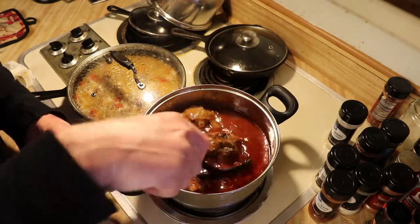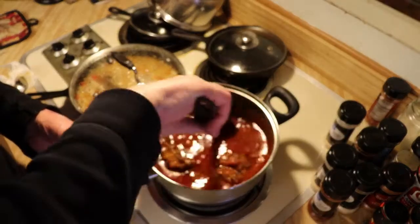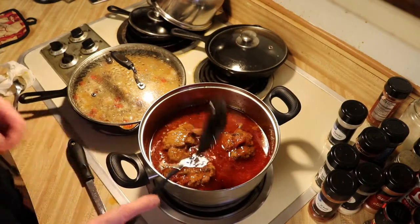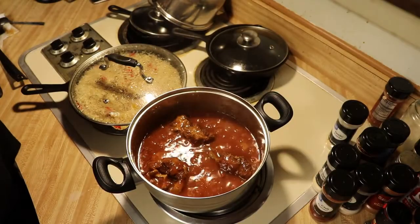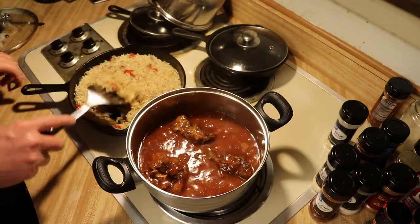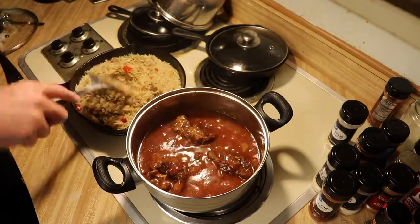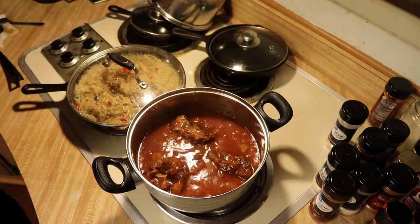Let's see how the oxtail turned out. I've let it cook down and now I'm going to let it cool. The rice has been sitting for a little while, it's fluffed up and ready to use. I'll wait a little longer and fluff it up a bit more, then we'll plate this.